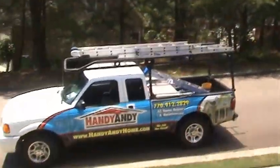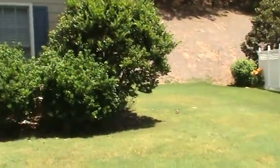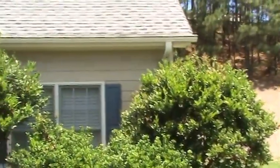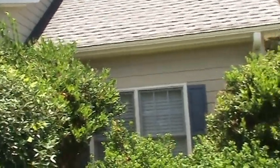Hello again, Andy with HandyAndyHome.com — you can usually find us in that truck right there. We're out on a project in Canton looking at some small repairs for a client. It's real basic stuff. On the right front corner of the house, they had it repainted a couple years ago by another company — real quick and dirty job.